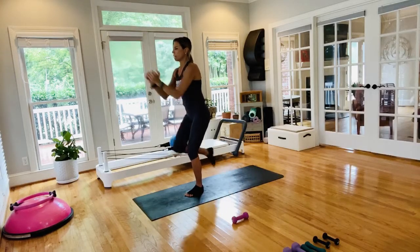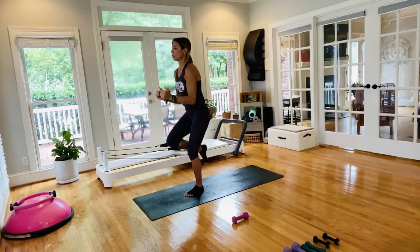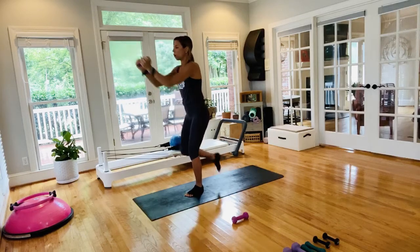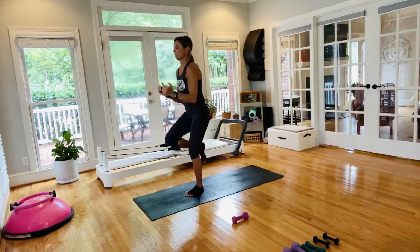Not important to do these super fast — more important to stabilize that pelvis so we can keep Pilates principles. Pull the abs in. If you're looking for a little more cardio, feel free to pick up the pace — make sure you have that form, moving from your center, abs engaged, no low back feeling.